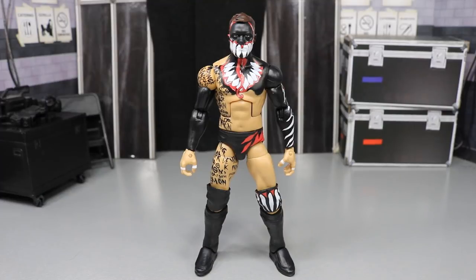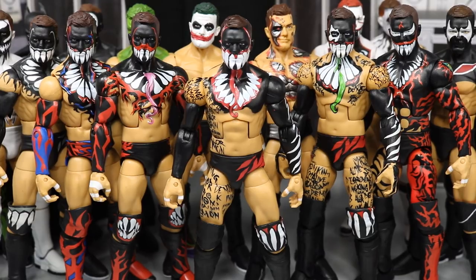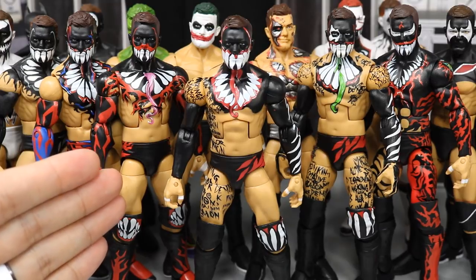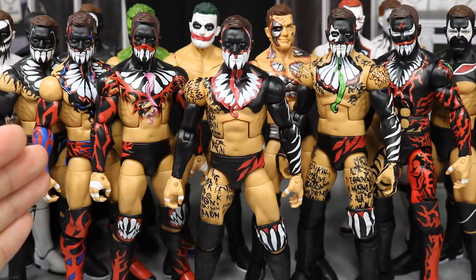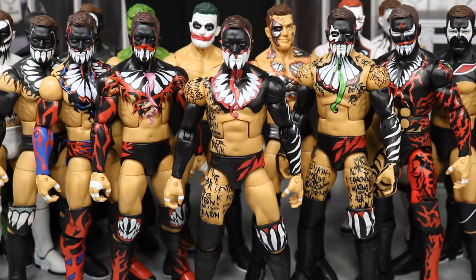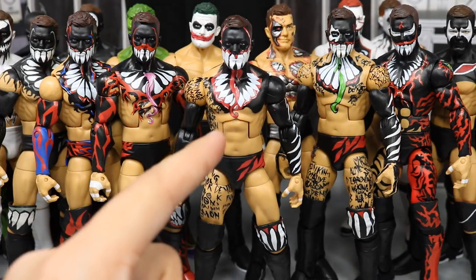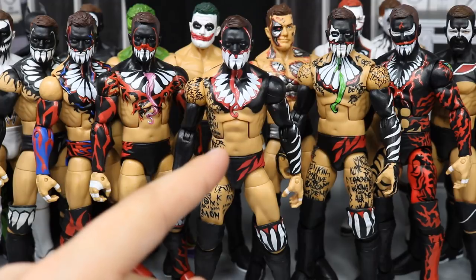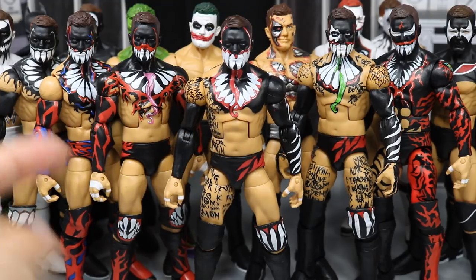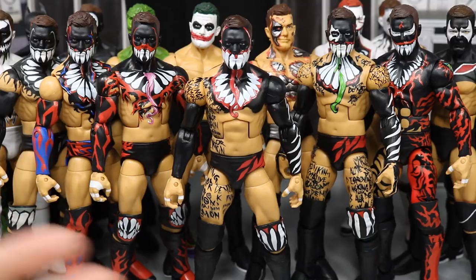Here we have the new Elite 59 Finn Balor up next to the rest of my demon Finn Balors. In the middle is the brand new Elite 59; right here the Elite 41; the Elite Network Spotlight from Toys R Us; the Elite SummerSlam; and the Elite 46. All four of those are the non-ripped-up Demon Balors, and then we have the ripped-up one. This is how they should make it every single time — why can't they make it like that every single time? This is how Mattel thinks Finn Balor looks on his torso. You know for a fact Finn Balor is ripped — you wouldn't have made the ripped-up version otherwise. Fix it!